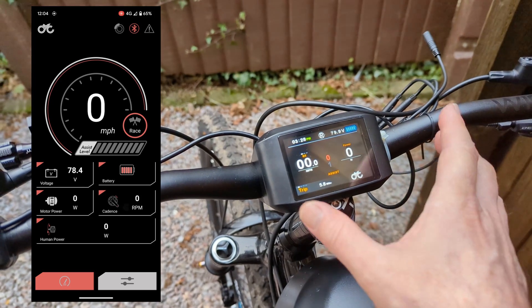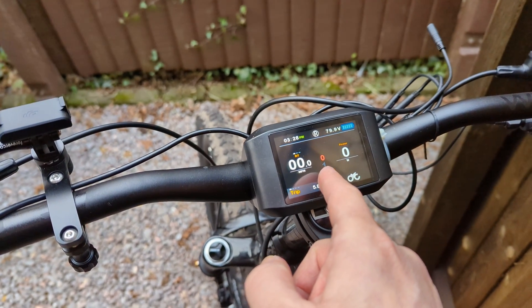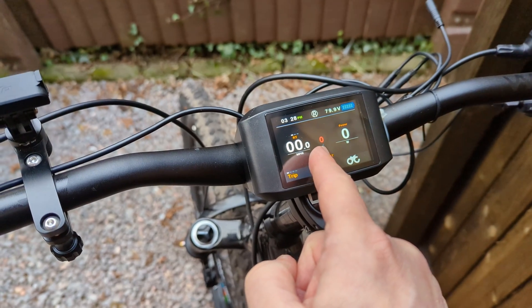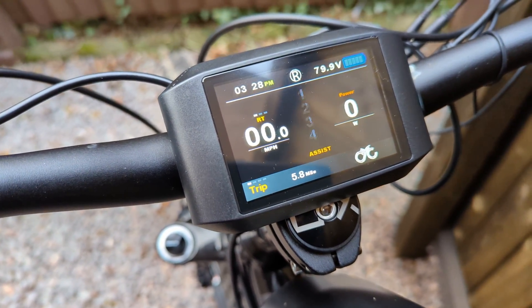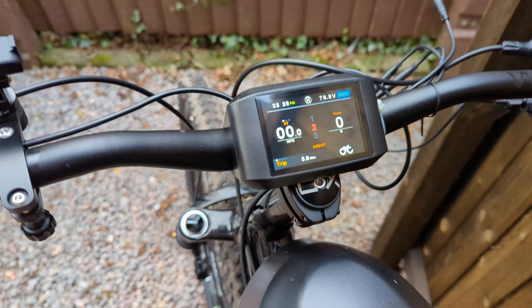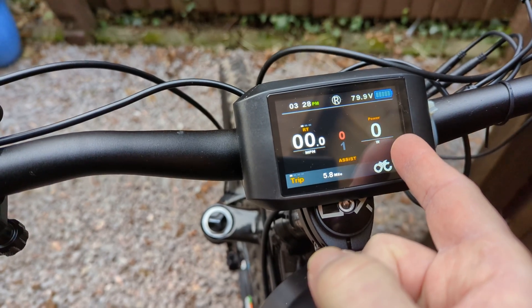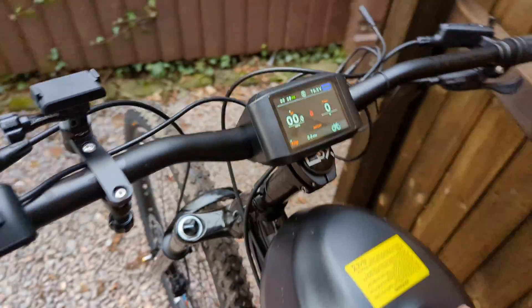I had to order the 72 volt display because the other displays are only 52 volt. It's got zero to five settings. On number two setting it's similar to the Bafang BBS HD motor I had with a normal controller — so it's already very powerful for a push bike. You can see watts on the display — I had a quick peek and it peaked at something like three and a half thousand watts. Shh, don't tell anybody, because I've got a 250 watt sticker on there!